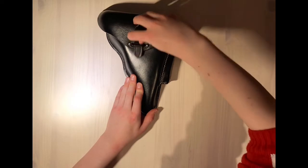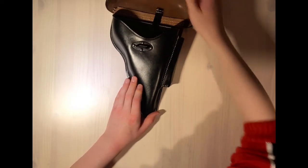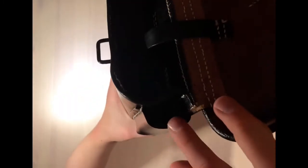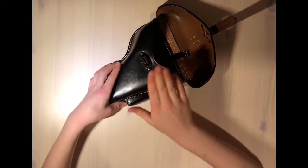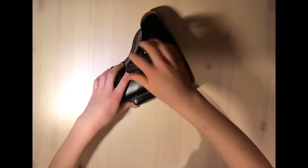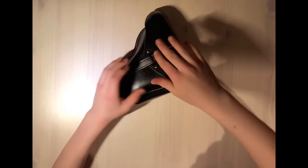Open it by lifting the leather flap out of the hook and pulling open the lid. There is the main slot where the pistol is placed and a little pocket for a spare mag. To fasten it again you do the same thing in reverse — close the lid and insert the leather strap back into the hook.